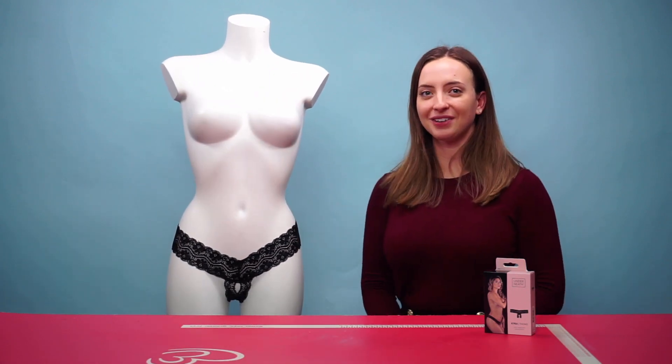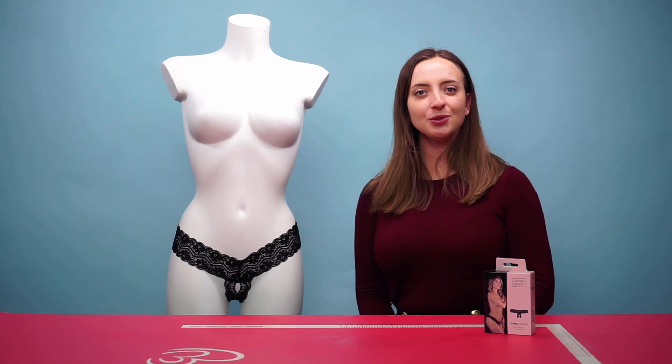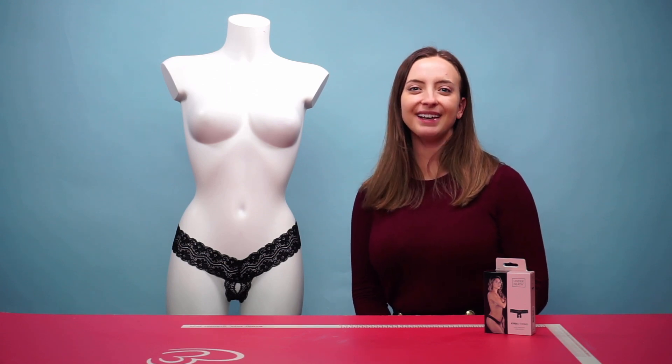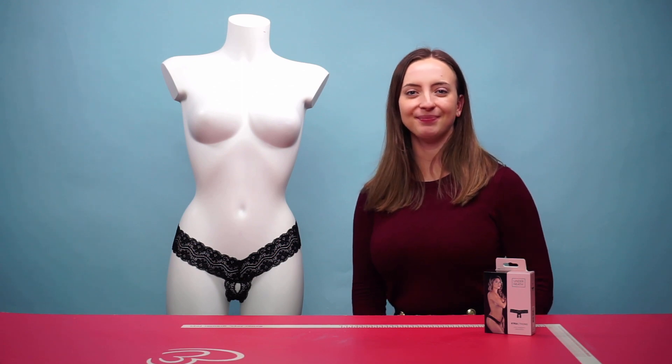And that is the Underneath Kira Thong. If you have any questions, drop a comment below and we will get back to you as soon as possible. Thank you so much for watching and we'll see you again next time.